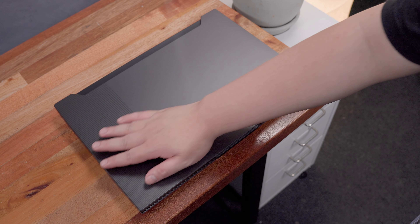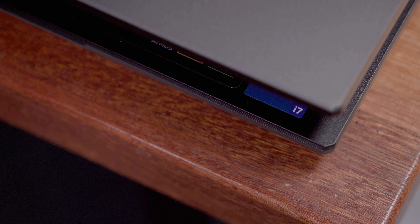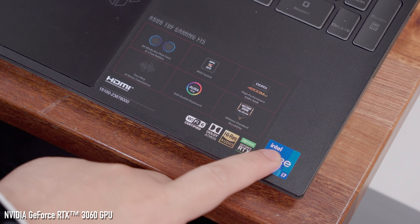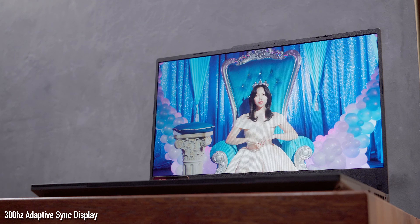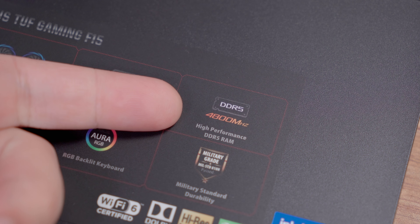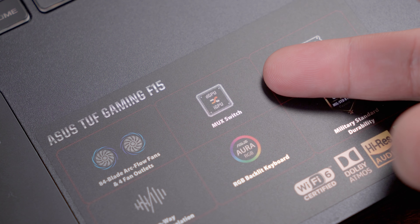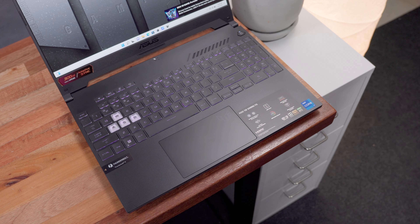The ASUS TUF Gaming F15 2022 offers a lot of improvement from its predecessor with a more powerful 12th-gen Intel Core i7-12700H processor, an improved NVIDIA GeForce RTX 3060 with a higher TGP, better display now up to 300Hz refresh rate with higher color accuracy, brightness levels, and response times. It also features the latest DDR5 memory up to 4800MHz and most importantly has an MUX switch to fully take advantage of the graphics power. I'm excited to share my thoughts, so let's get into it.